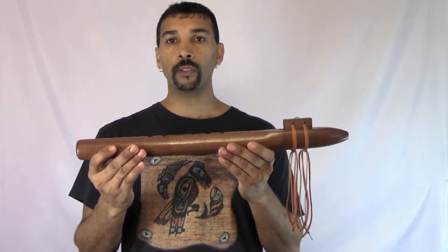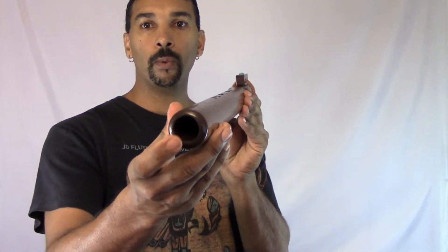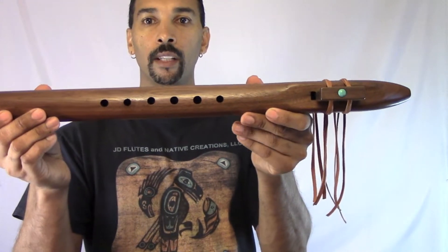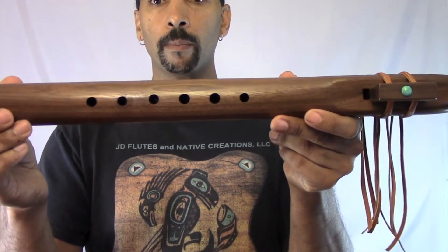Hello, I'm JD Flutes. This is an Elf that has been created from Black Walnut. It has a one-inch bore. The finger holes and finger spacing — they're small and they're close together, so anyone with a little practice can learn to play this flute.